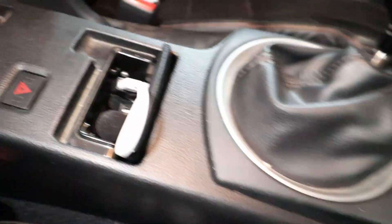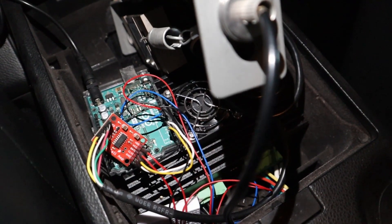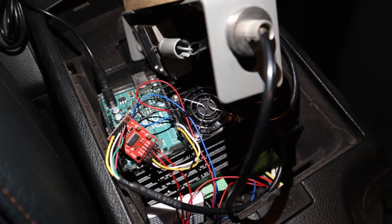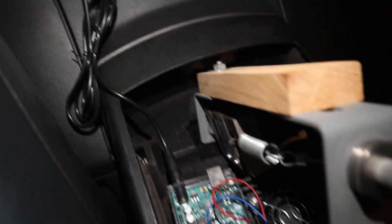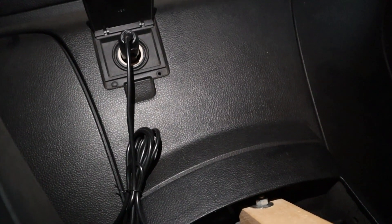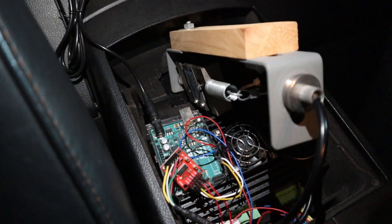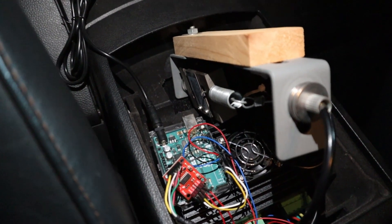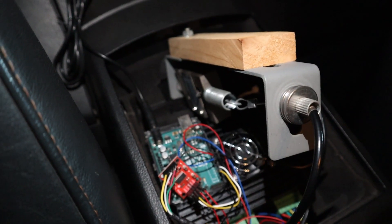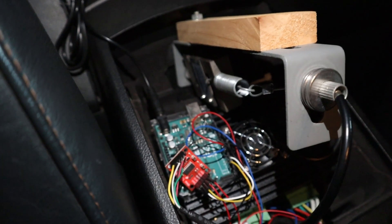Running from the on/off switch, power is run underneath the center console back here to the Arduino, load cell, and stepper motor driver. The Arduino is the green board you see down there — it's powered by the cigarette lighter, which is conveniently right here behind the center console. If you're not familiar with Arduino, it's a very beginner-friendly board that a lot of people use for DIY projects that need some sort of programming or entry-level computing.